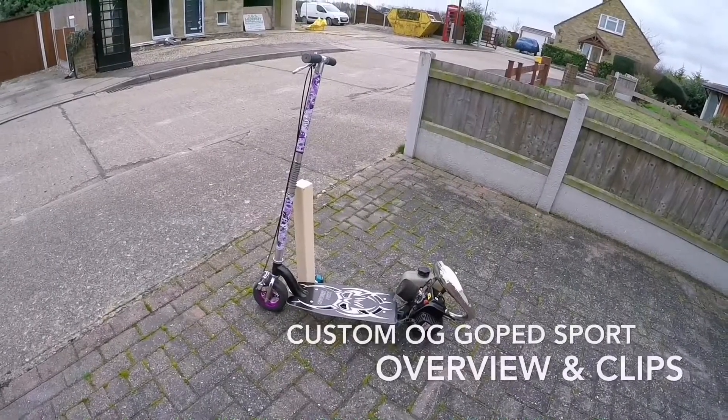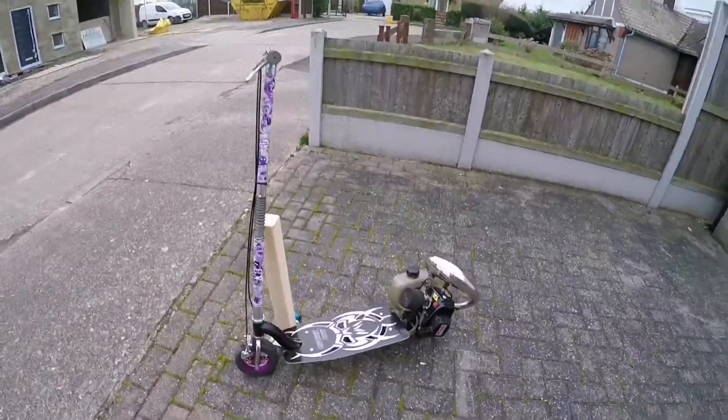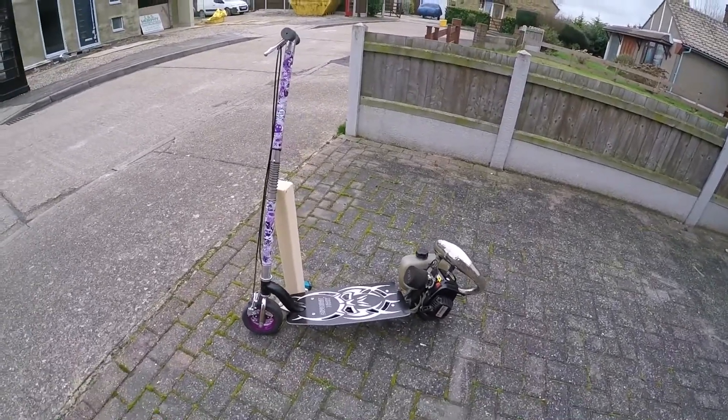I've recently just got back into the Ped game. After about two years I picked up a Go-Ped. Still got the Super Bigfoot. I sold the GSR about six months ago. So I picked this up from London a couple of weeks ago.